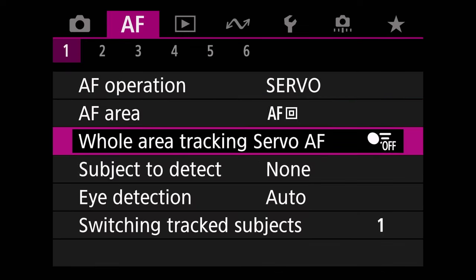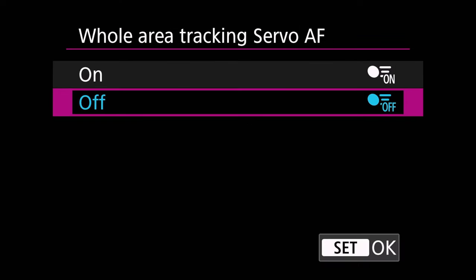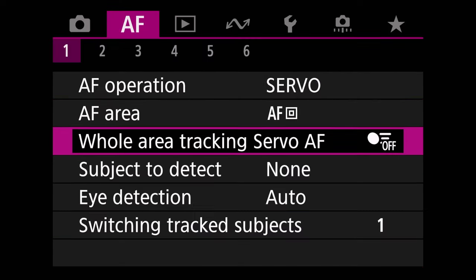You want to make sure you go to whole area tracking servo autofocus and turn this off. Now that kind of seems counterintuitive, but because we're going to specifically map that type of software to a certain button, we want to make sure that that's off so that it doesn't interfere with the other type of autofocus setup that we have on other buttons. So we want to make sure we have that set to off.